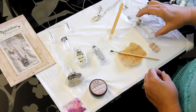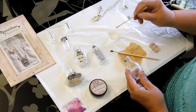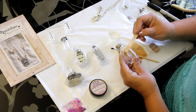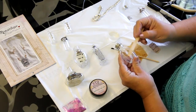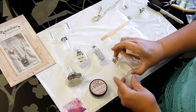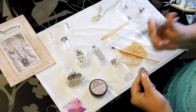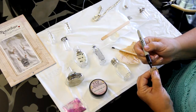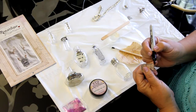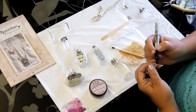I've already mixed some ice resin so it's all ready to go. I like to add just a little bit to the front of the bottle — that will act as the adhesive for the paper. A cool trick to make your paper look older is to hit it on the edges with a Sharpie or a Stazon ink pad, which gives it a slightly older look.